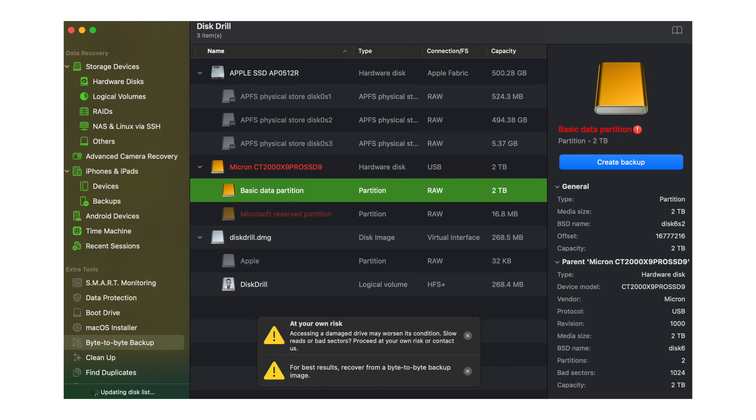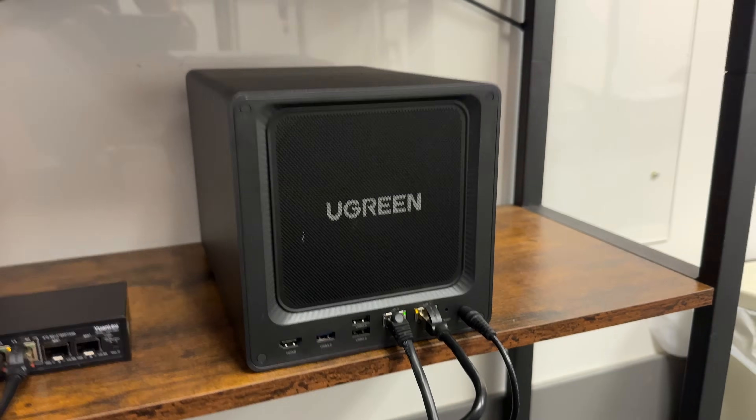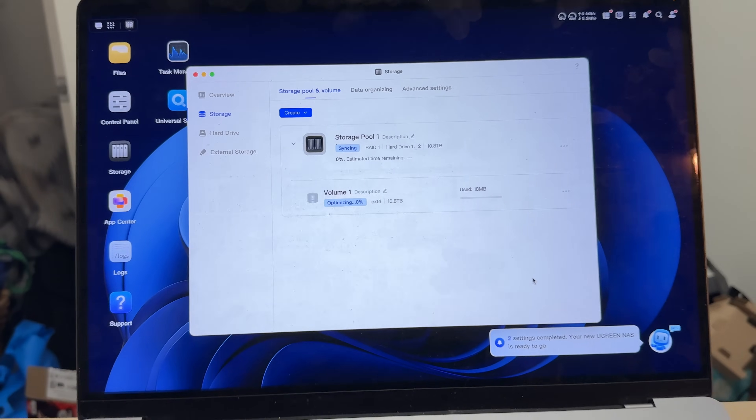Last week, I had an SSD go corrupt on me for the first time ever, and it was devastating. $10,000 worth of client projects on it, 20 hours put into project files that were just automatically erased overnight. So it was time for me to finally make this switch.